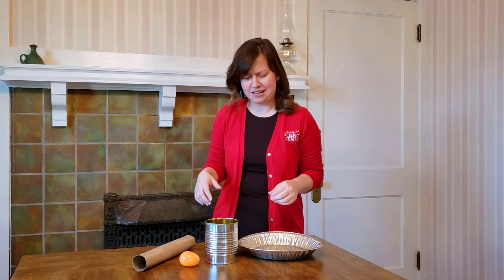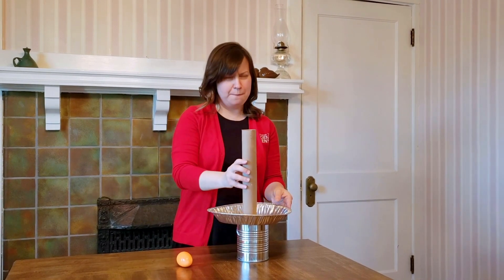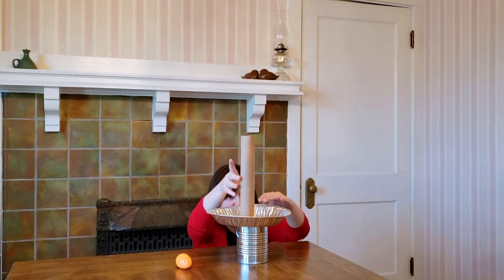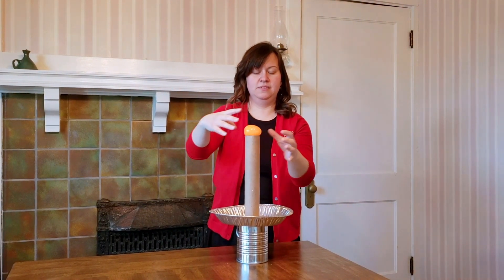I was in my recycling bin and I wanted to do an experiment with physics. I have a can, a paper towel roll, a pie plate, and a holiday egg. So I'm gonna build a structure real fast using these four things. Ta-da!